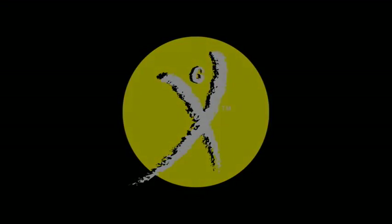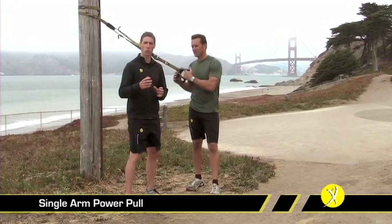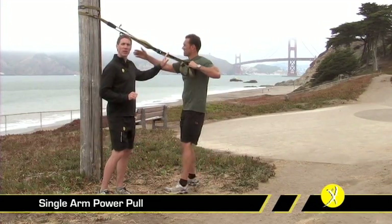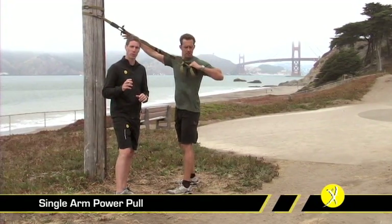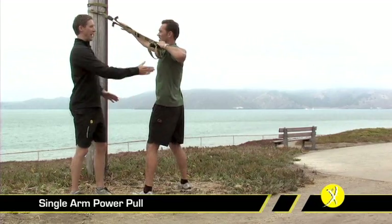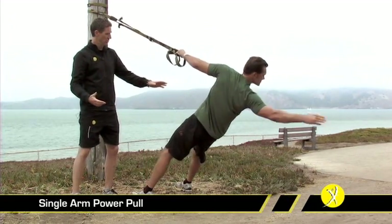The Power Pull is a great unilateral exercise that brings into play all sorts of things from back strength, rotational movement, and shoulder stability — it's a tremendously functional exercise. You're going to want to shorten the TRX to its fully shortened position and configure it into single-handle mode. Once you're there, get a good strong grip, strong wide stance, high elbow position, and lower back onto that movement.